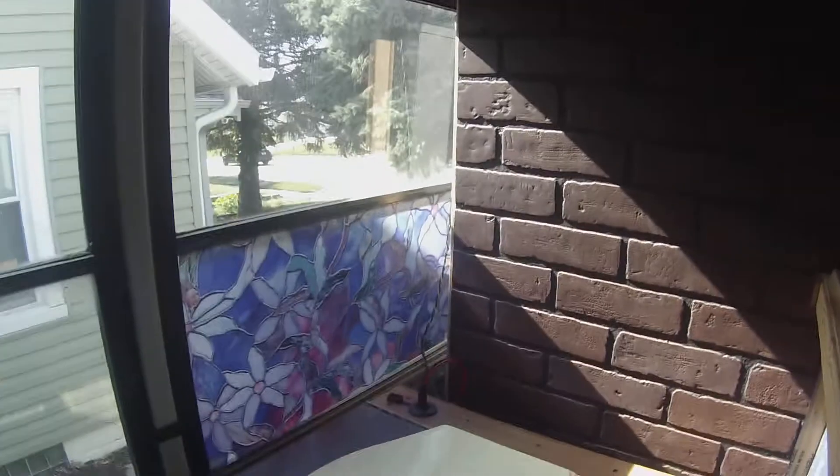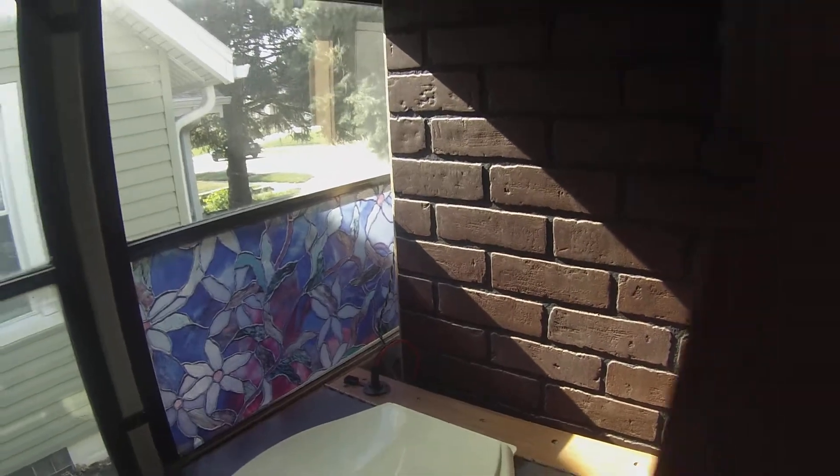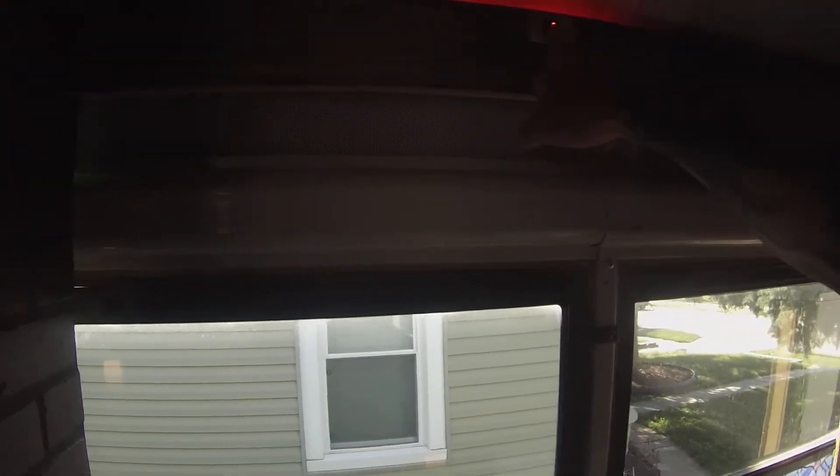I've got a composting toilet that has an exhaust fan built into it. I've got a quick disconnect so I can take it out of the compartment. I've got a switch up here for the lighting that lights this up and turns the fan on.